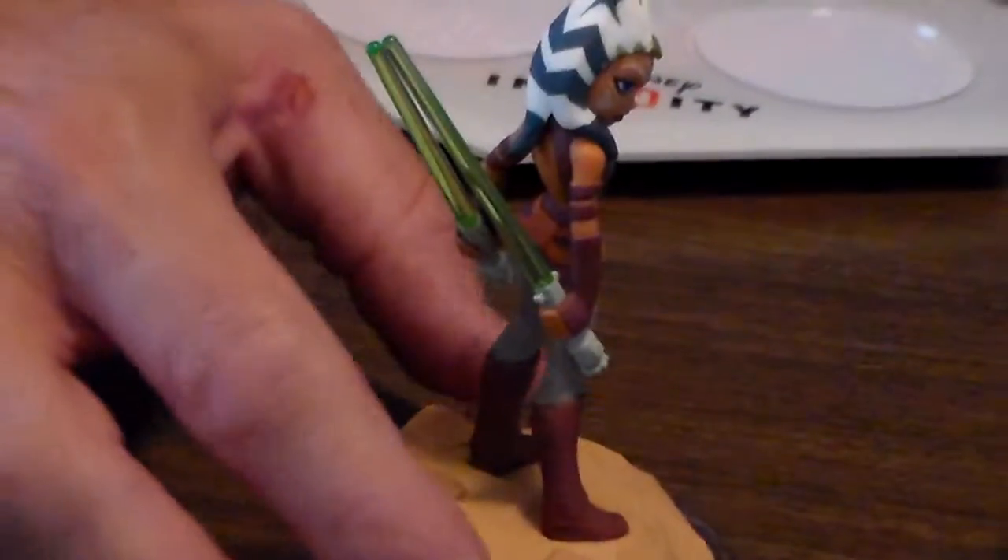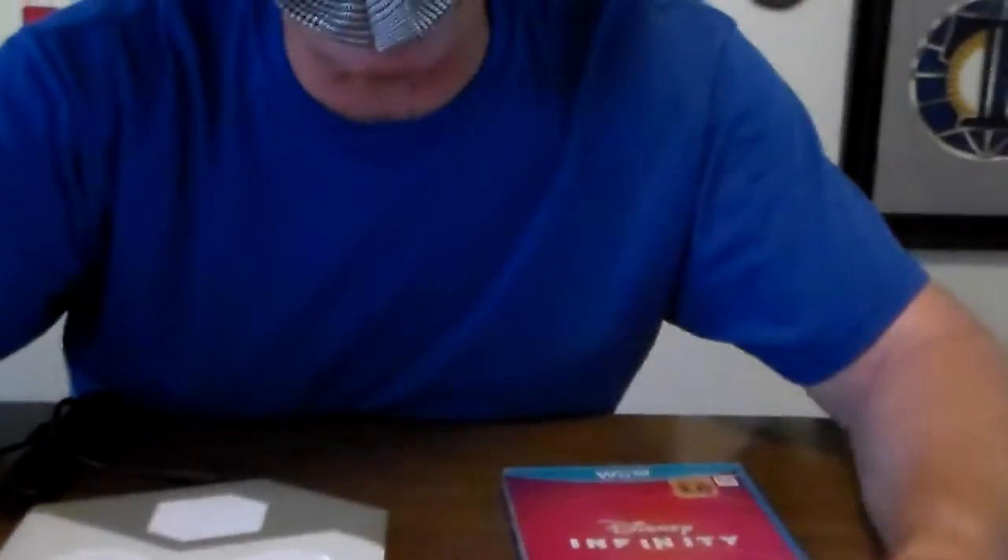This one's pretty cool as well. I'll let you kind of look at it. Here's what the bottom looks like. Anyways, that's that one.